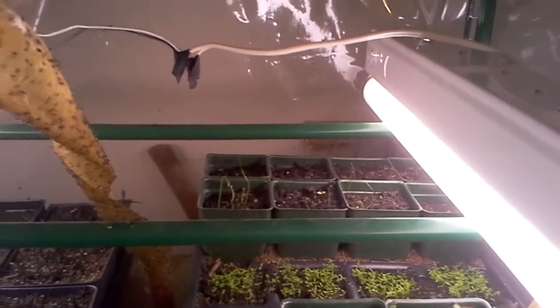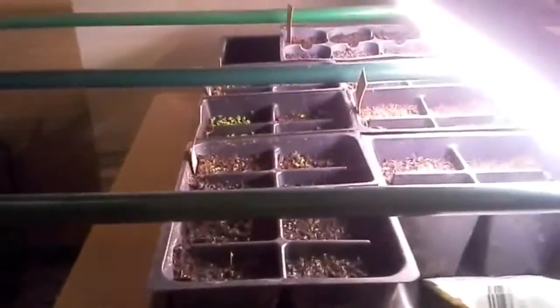I've got everything tagged and dated so I don't forget — there's so much going on. My lower chamber seed starters were started a little bit later. It's my oregano, yarrow, and mountain mint all down here.